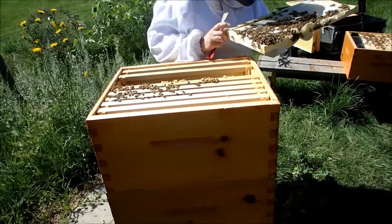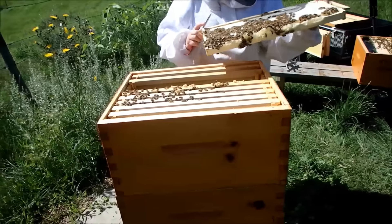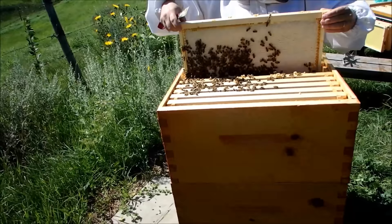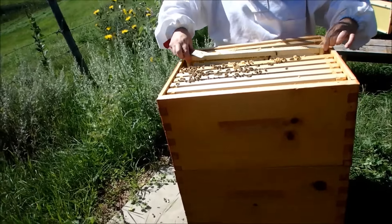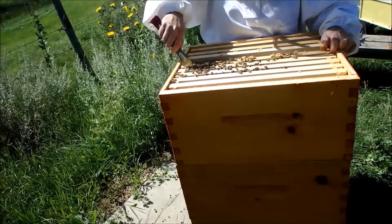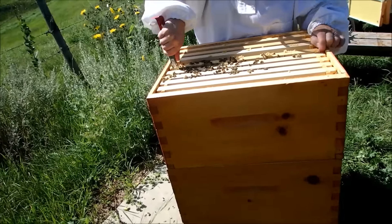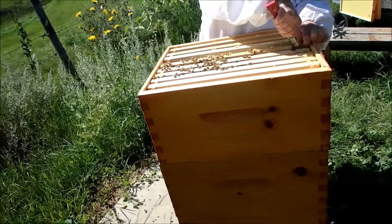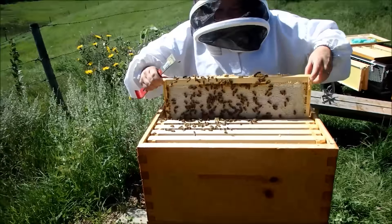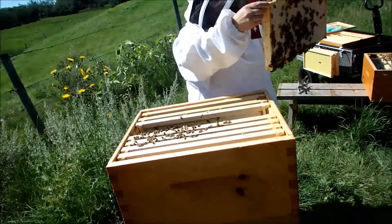It's capped on that one — it's all capped. So the queen won't be there. This side they haven't even started on. I was worried about honey bound. I suppose if they get completely jammed, you'll never get them apart — glued, waxed in honey. That's really cool. The whole thing's capped.